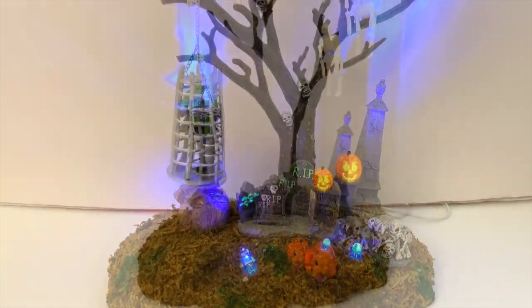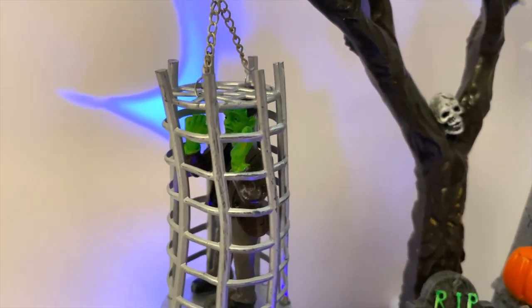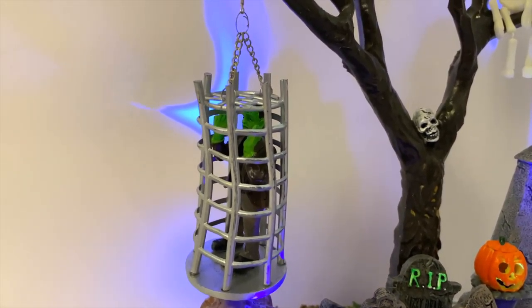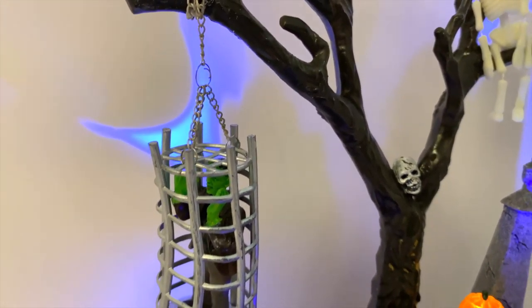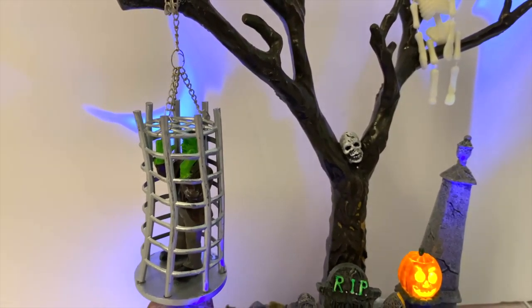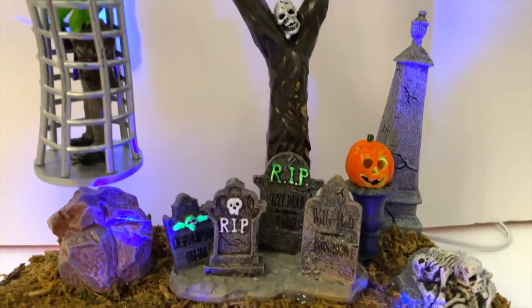The cage monster himself kind of resembles more of a Frankenstein feel, but definitely cool. The cage and the contrast of his colors are really nice together. There's a little metal chain hanging from the tree — it does appear and feel like a thin metal to me, but thick enough to take the abuse.